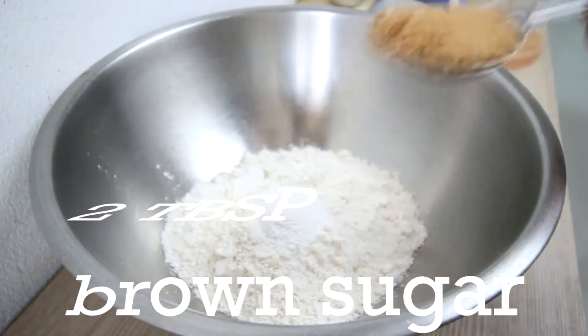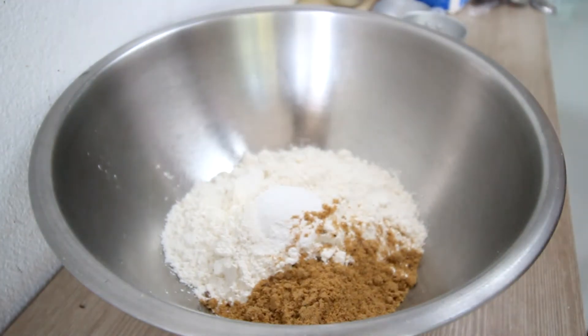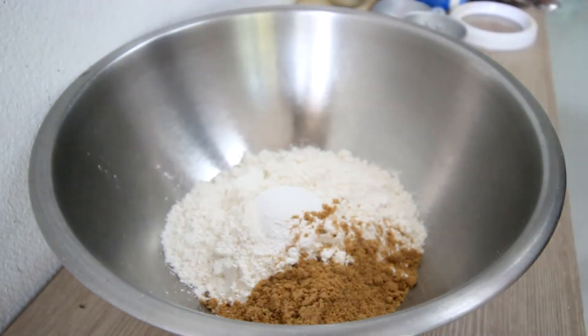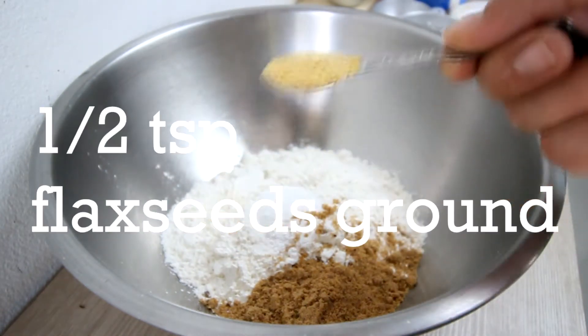I'm going to take brown sugar — two tablespoons. This goes a little bit sweet and savory. We are going to skip the egg in this scone recipe, but we are going to add one other secret ingredient: ground flaxseed, half a tablespoon.